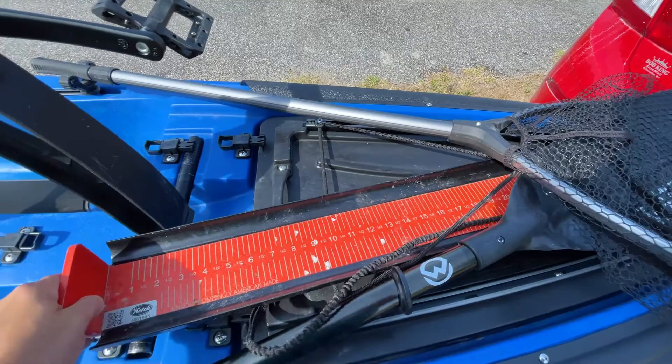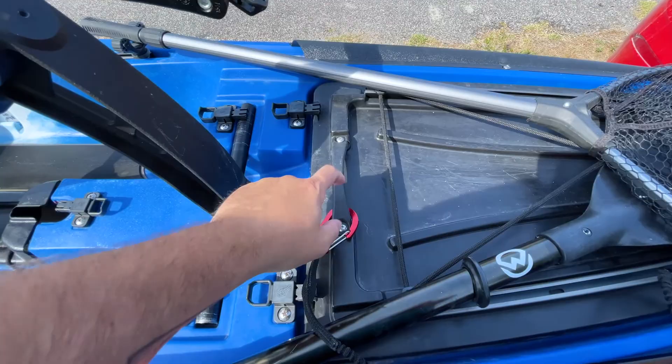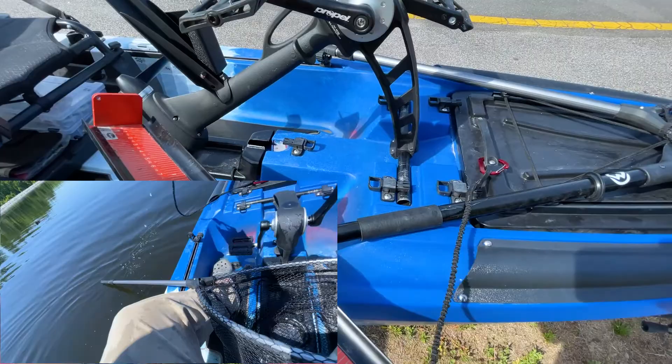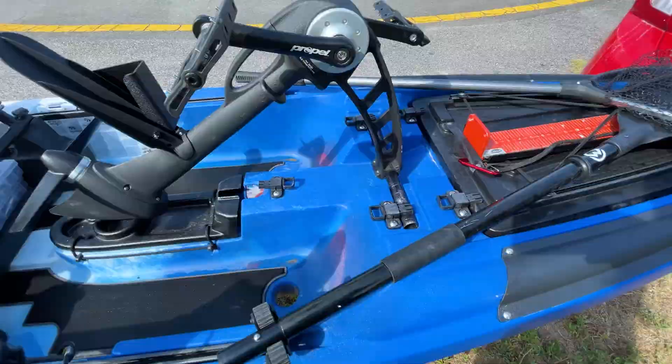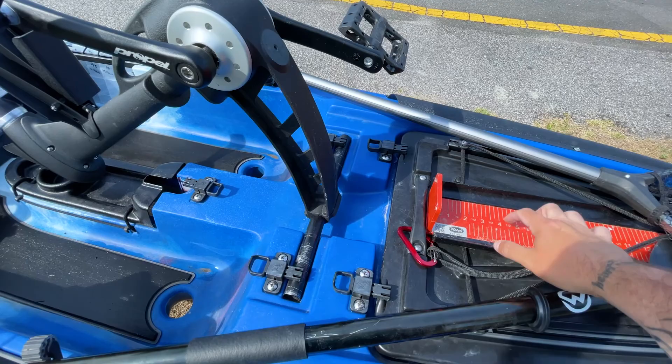Underneath is also where I keep my catch board — I use the 32-inch catch board in case I want to use it for saltwater as well. I have it leashed to the handle of the Slayer Max right here at the hatch. When I'm done measuring I just put it right back in place, out of the way but easy to get to. I never have to worry about losing it, because the original catch boards are pretty heavy and don't float.